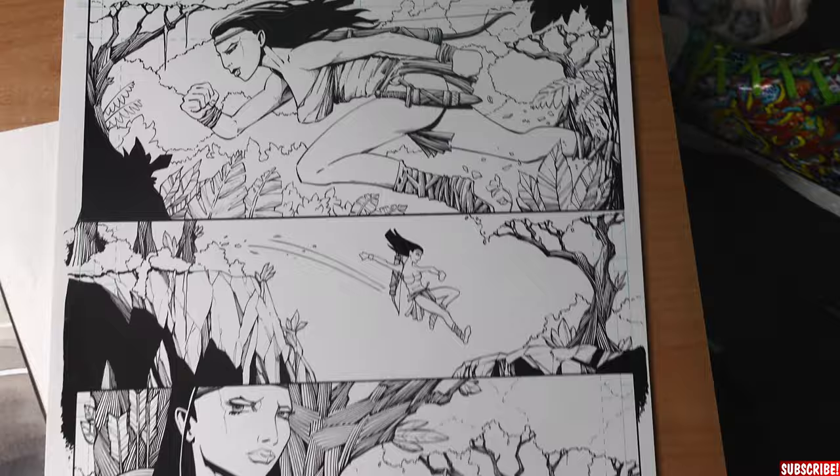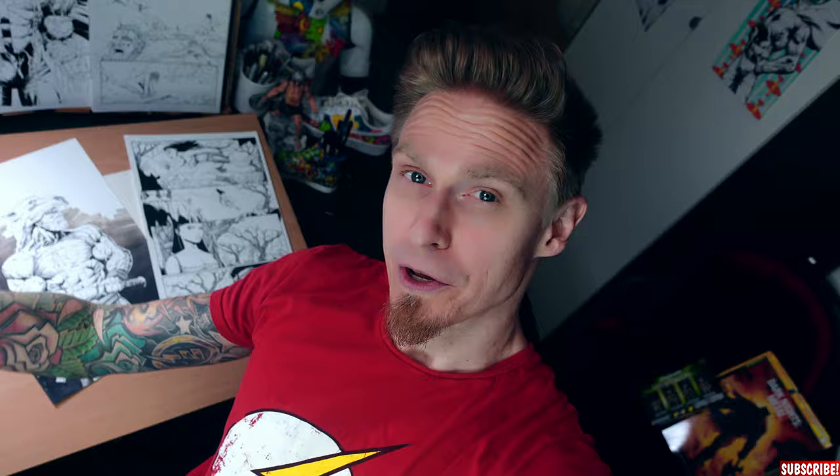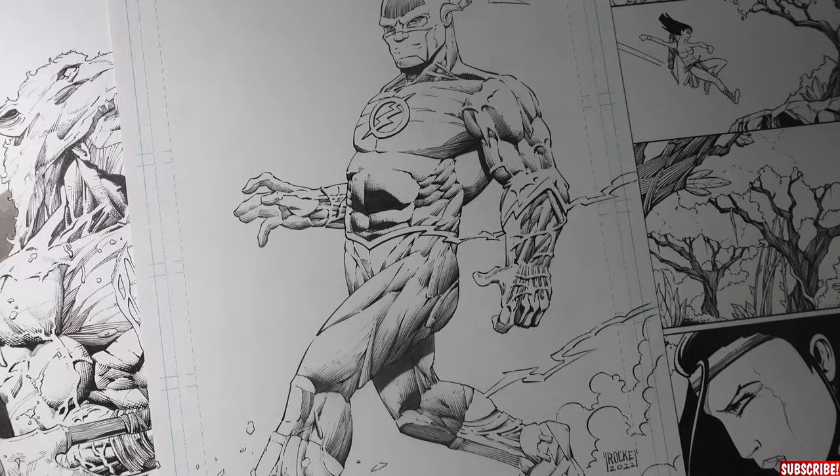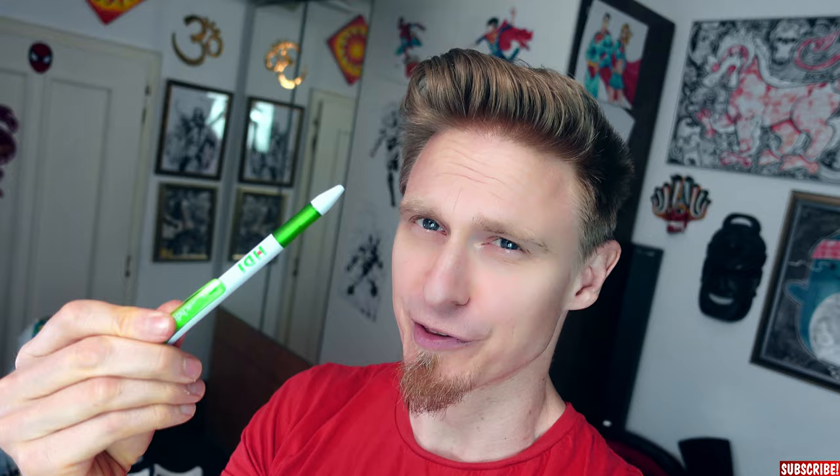Comic book drawings are supposed to be full of life. With even just one page, you have to tell a story. You need to make the drawings moving in the mind of the reader. And that's not easy if your drawings are too stiff or tight. It's totally okay to pursue a very clean style, but still there should be a certain flow to it.